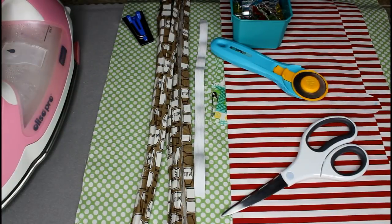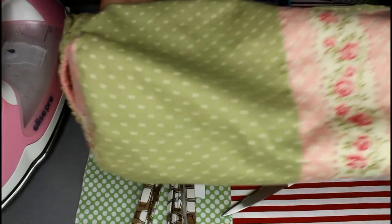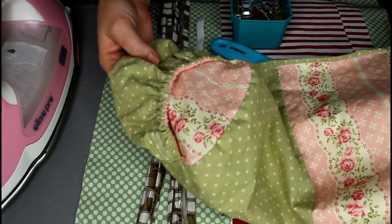Hi guys, it's Crystal. Welcome back to my channel. Today we are going to be making a Cricut dust cover that looks just like this. So if you remember in my previous video that I'll have linked down below, I made this dust cover.